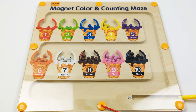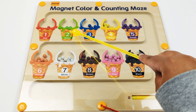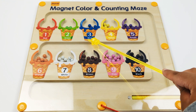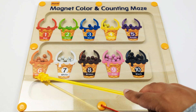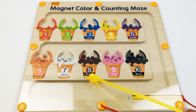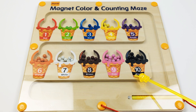We sorted all the beads into the right cones. Let's review our numbers and colors one more time. One, red. Two, green. Three, blue. Four, yellow. Five, purple. Six, orange. Seven, white. Eight, brown. Nine, pink. Ten, black.